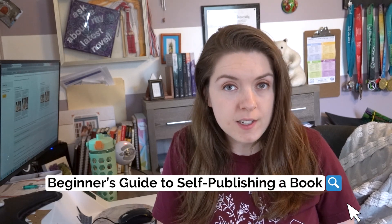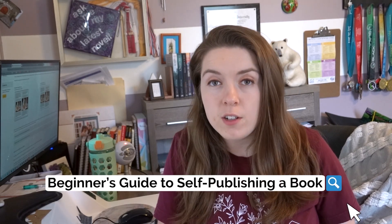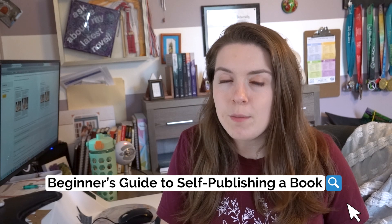This video is a part of my beginner's guide to self-publishing a book series here on YouTube. So if you're brand new to self publishing, make sure to check out the entire playlist. If there's a topic in the playlist that I haven't covered yet, let me know in the comments down below. My name is Mandi Lin. I make weekly videos on the business of being an author, so make sure to subscribe and hit that bell notification icon so you never miss a new upload.